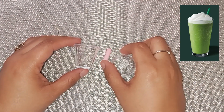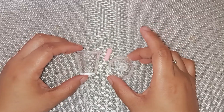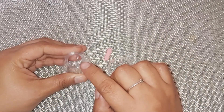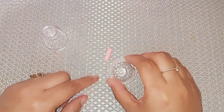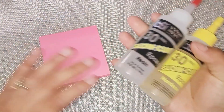Hey guys, so today I'm going to show you how to make the Matcha Frappuccino Starbucks Mini Keychain. I'm going to start off with these little tiny cups — I will link them down below if you guys want to go ahead and purchase them. If you notice, it does have small holes in the bottom, so we're going to go ahead and fill those in and glue this straw to the lid to start off.